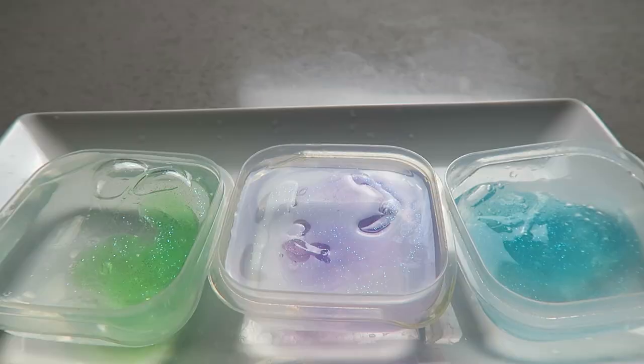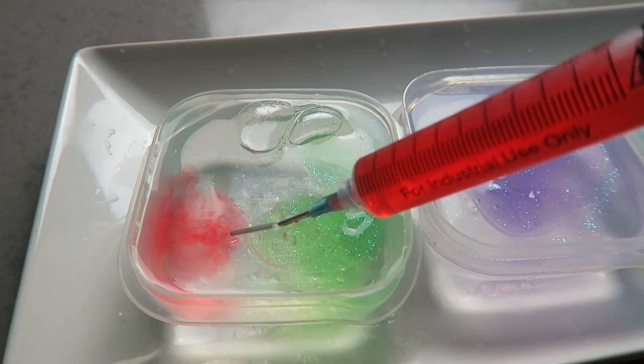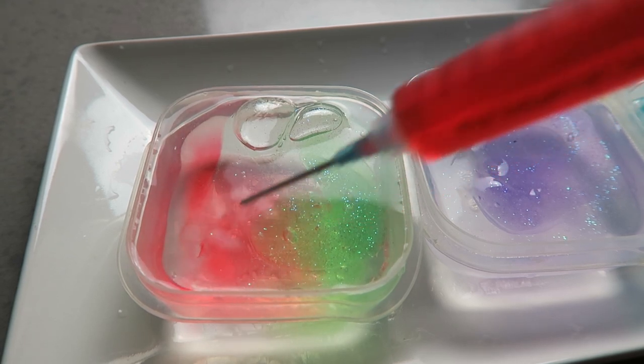It's red Fanta. Alright, so I have my red Fanta here. Inject! You notice it stays in the jello.